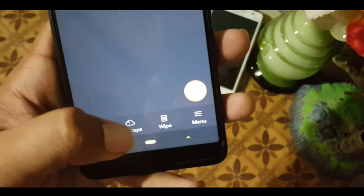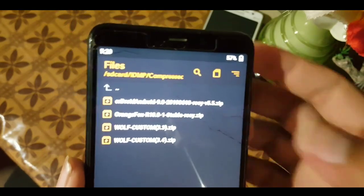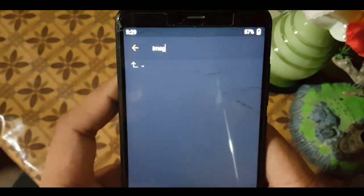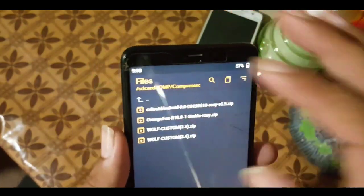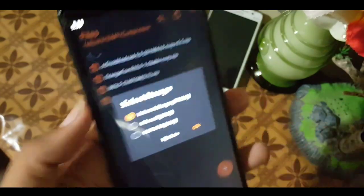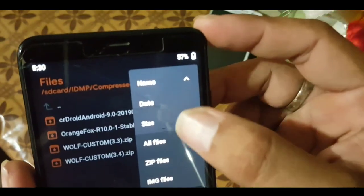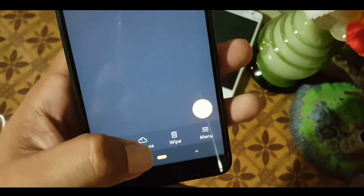After that we have the backup section. At the top of the file manager we have a search icon — just type any filename to find it. You can also change the order, select storage, and manage the sort-by option: by name, date, or size, and filter by all files, zip files, or IMG files.